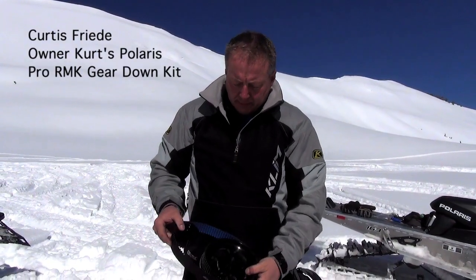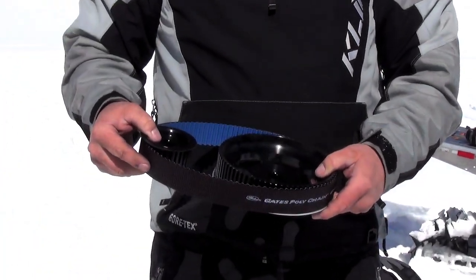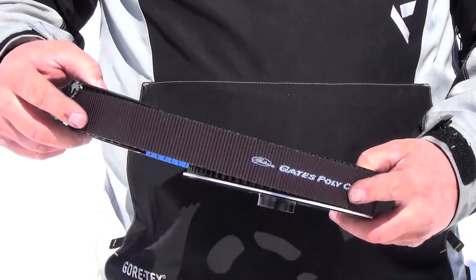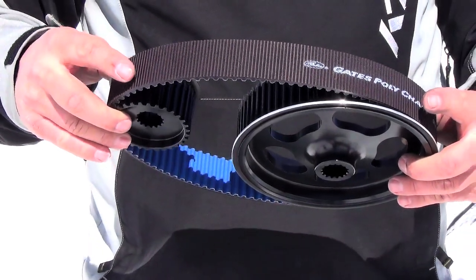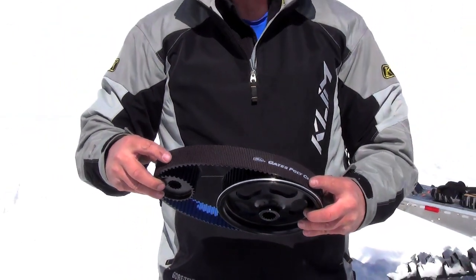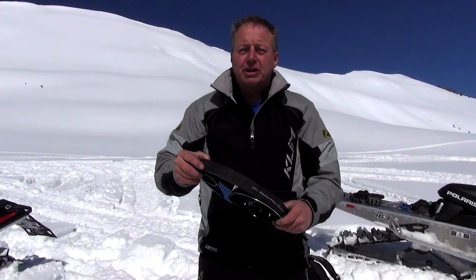This is our gear down kit put together from Kurtz Polaris. We designed this because the Pros are too high-geared for the mountains — we're getting too much heat in the clutches and in the quick inertia drive belt. So we designed this to gear it down to get rid of the heat and transfer the torque and the power to the track faster. We're going to slip these on the Snow West project sled and Ryan's going to go test it and see what it does for him.